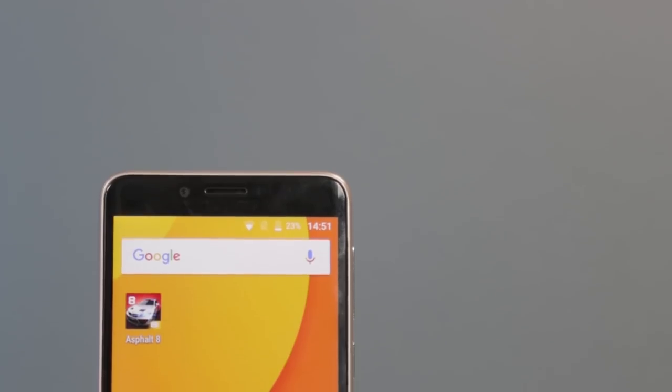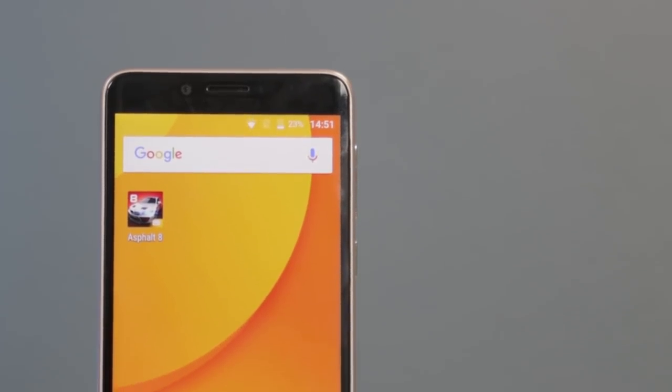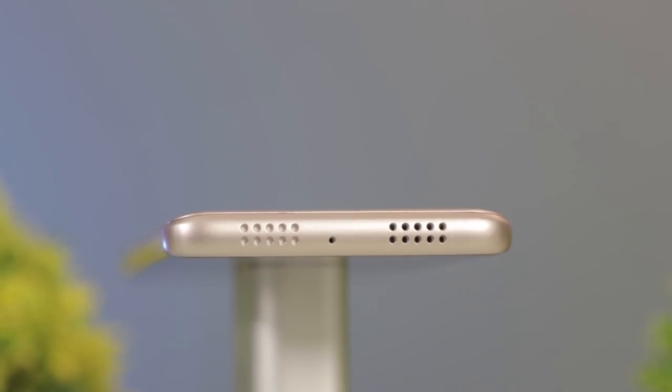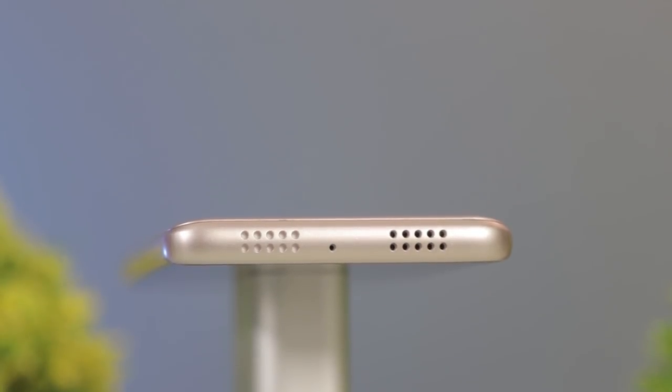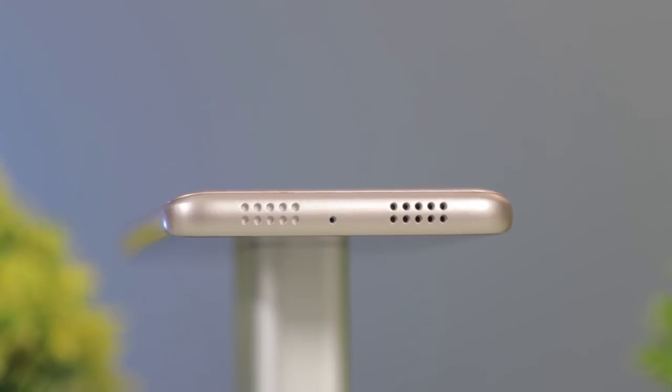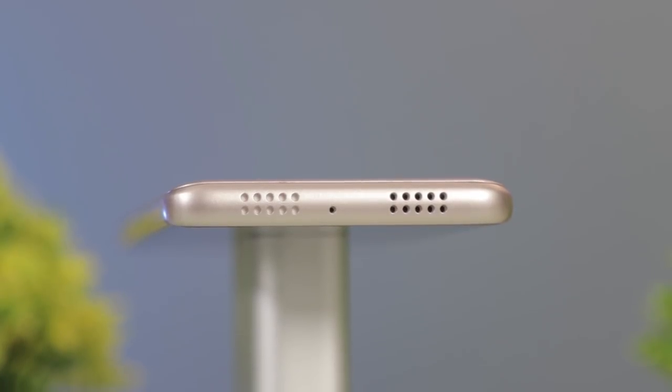You will also find here the earpiece, the 8MP front shooter, and the light sensor. Found on the right are the volume rocker and power lock key, while the left side is devoid of any buttons. Up top are the 3.5mm audio port and microUSB port. Down below are the loudspeaker and microphone. Audio quality is no stunner, but it would suffice for casual listening. Its highs and lows can get pretty muffled, and setting the volume at maximum level can give a distorted sound.